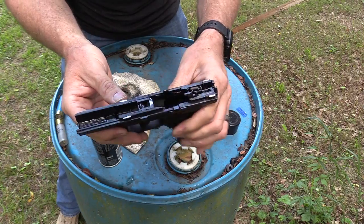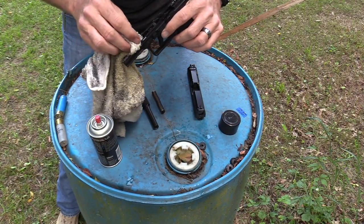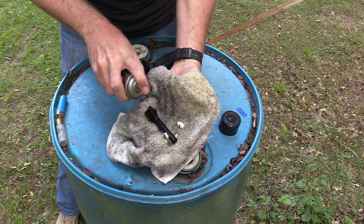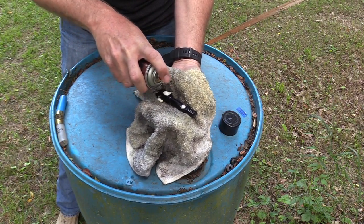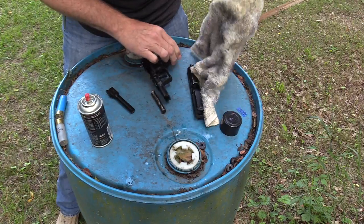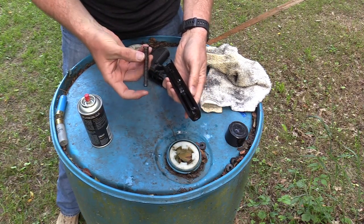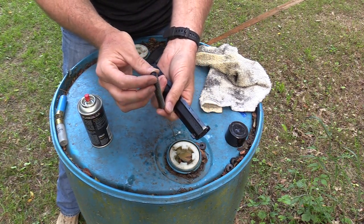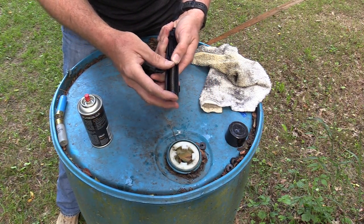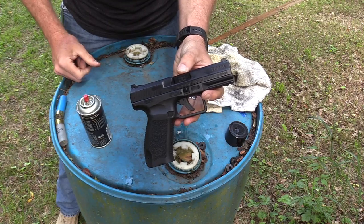You'll notice that much like a Glock, this has slide rails embedded into the polymer — very simple little gun to maintain. Just wipe the barrel down quickly. The guide rod is steel on this one, so it doesn't flex, which is nice. I've seen polymer guide rods break on other pistols. Put it back together — very simple — and she's all ready to shoot some more.